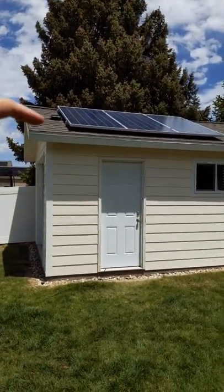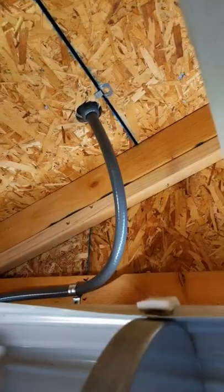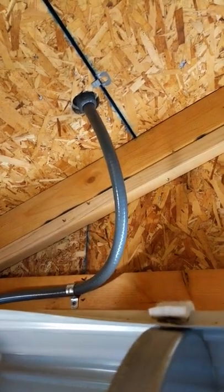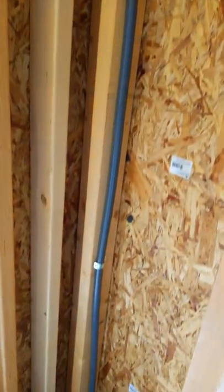I have a junction box here that brings the power through the roof down the wall. I'll go ahead and show you what that looks like. Here's what the non-metallic conduit looks like — I have it mounted and then it goes all the way down to the floor.